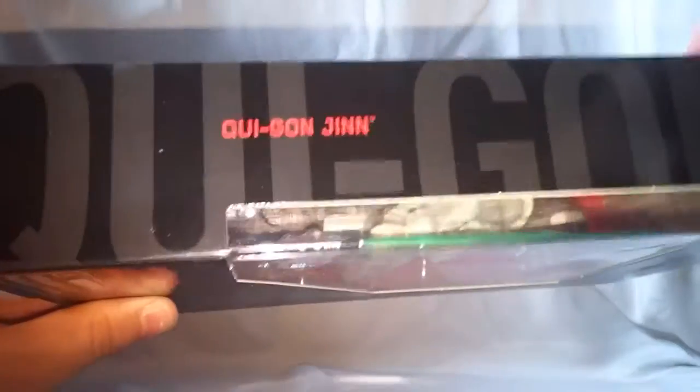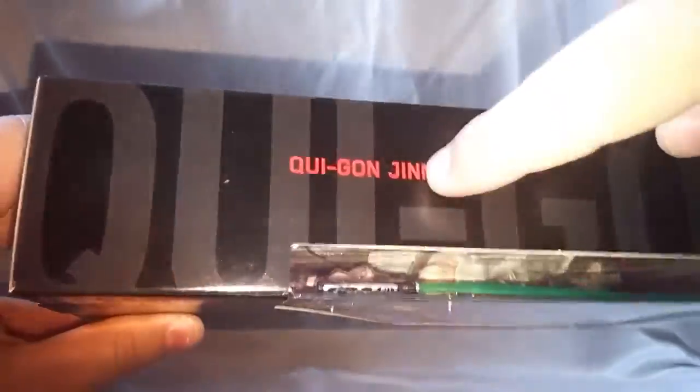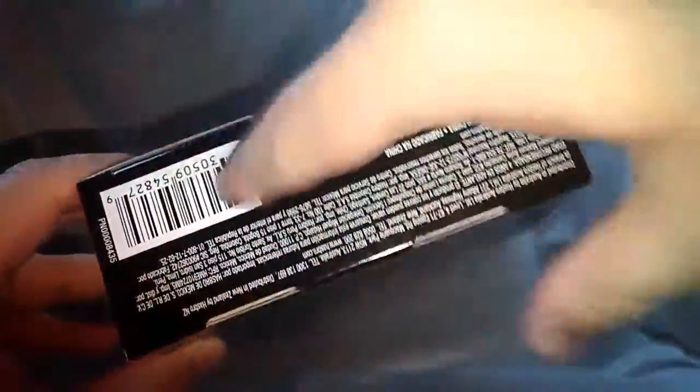On the sides it basically says his name in small print and then bigger print. On the bottom, some legal reading and the barcode.